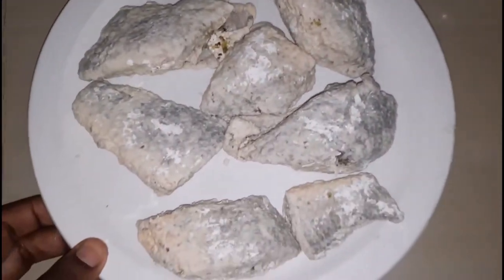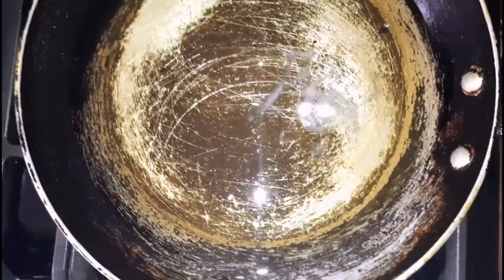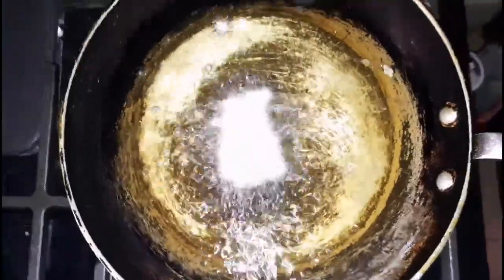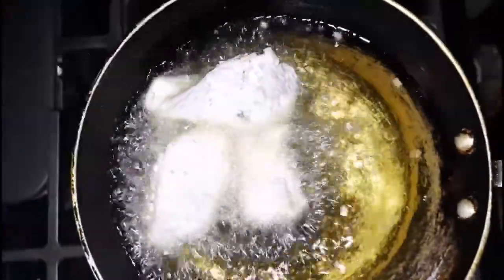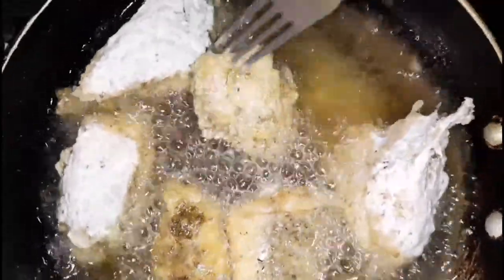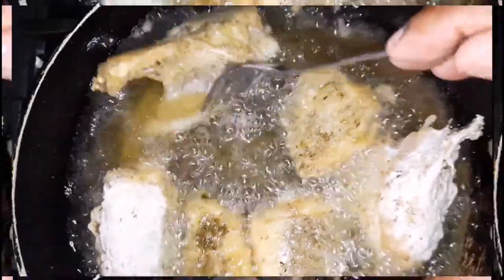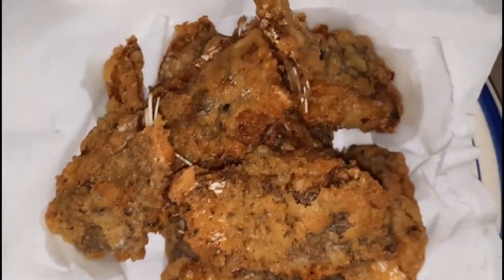Here is the fish all nicely floured, and I did knock off the excess as well. I'm gonna set that aside and check on the oil that I have on medium heat, because you don't want it to burn. I'm tasting the oil the old-fashioned way, and now that the oil is ready I am going to place them in there. You want to make sure that you don't put too much fish in there at the same time, as you want your fish to be evenly cooked. Once it has a nice golden brown on one side, I'm gonna flip it to the other side and allow it to cook. Here it is all nicely done — it's nice and crispy and golden brown.